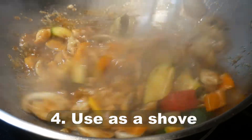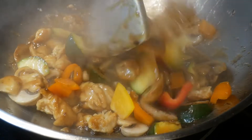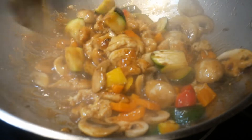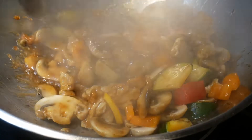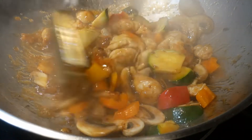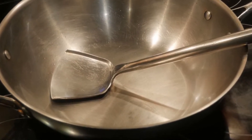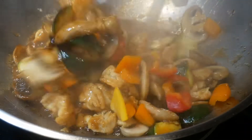Number four: use the wok spatula as a shovel to turn food ingredients in the wok. Turning the food ingredients is probably the most effective way to mix them. By looking at the wok spatula, you can see right away that it is designed as a shovel. You will notice that the stem and the blade are connected at a specific angle, very similar to what you find in a shovel. No other type of spatula is designed with this purpose in mind.